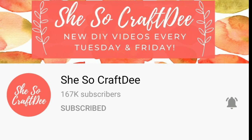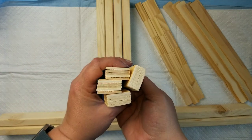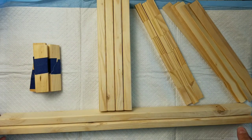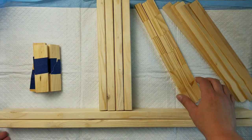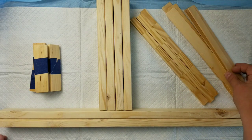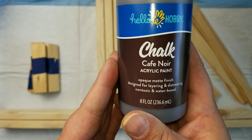Try It Tuesday is a chance for us to try other collaborators' crafts and give them credit where credit is due. My first craft that I wanted to try this month was by She's So Crafty. Dee is an amazing crafter. She comes up with the most brilliant ideas, and when I saw her create this, I knew I had to recreate it.